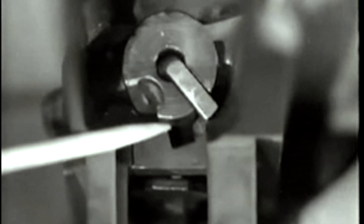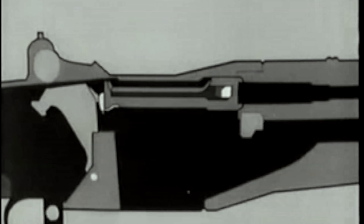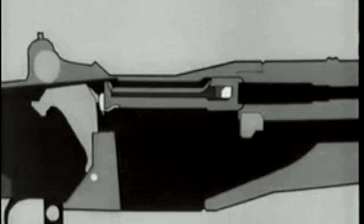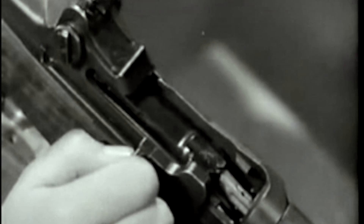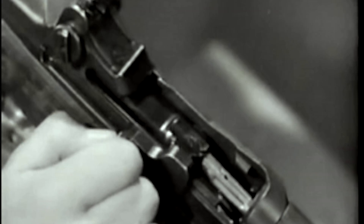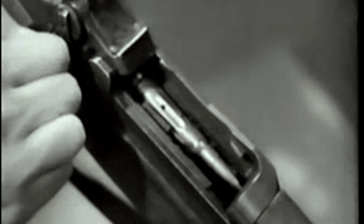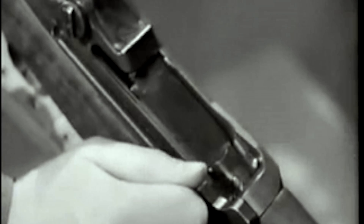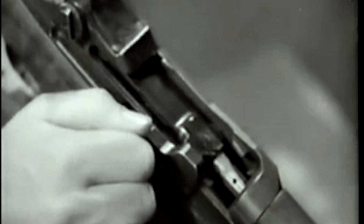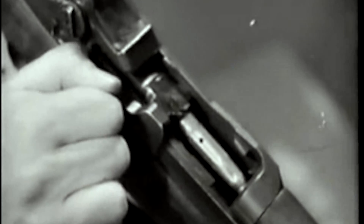This allows the firing pin tang to cam against this surface on the receiver bridge, withdrawing the firing pin from the bolt face. Here is the same action on the rifle. Now the complete action. The bolt then is free to move on, and the operating rod continues back with the bolt, compressing the operating rod's spring. As the bolt moves back, the extractor withdraws the empty cartridge case. As the neck of the case clears the breech, the ejector jumps forward, pushed by its spring. The case pivots about the extractor and up and out of the receiver.